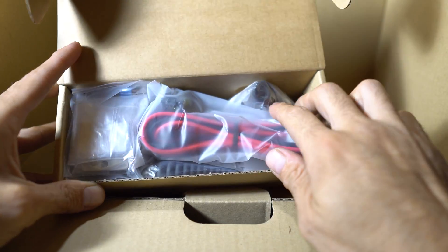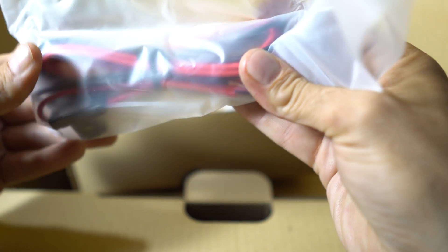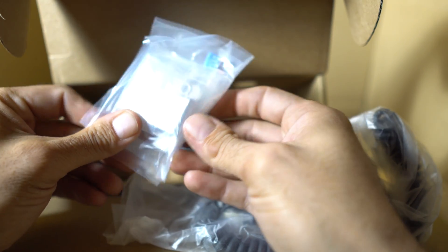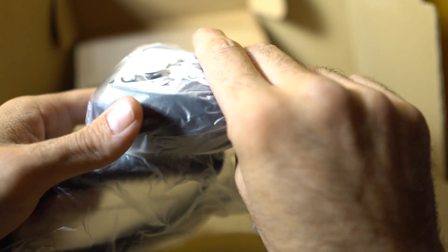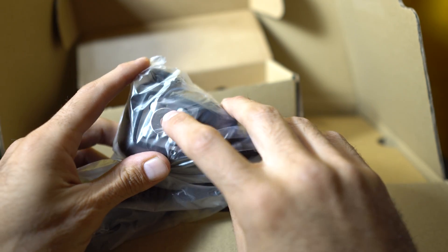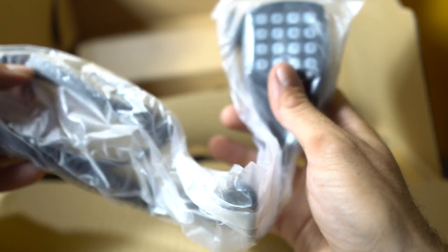Kenwood supplies a fuse holder and a fuse. We get a mic and a mic clip. There are some screws in here and a really hefty mic clip, so that's nice. The mic itself — I like that. It definitely has a metal mic clip, which is awesome. Being metal adds a really nice feel to this mic.